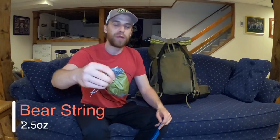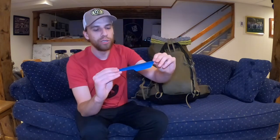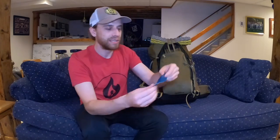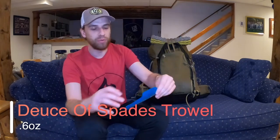This is my bear string setup. The stuff sack is actually attached to the end of the bear string so I can drop little pebbles into it, weight it down, and hurl it over a tree. It's 30 feet of Zing-It line — still in my backpack from my Appalachian Trail thru-hike. And as part of Leave No Trace to go along with the bear string, you want to make sure you have a great trowel. This is the Deuce of Spades — a 0.6-ounce trowel. Really nice and lightweight. Make sure you practice your Leave No Trace principles.